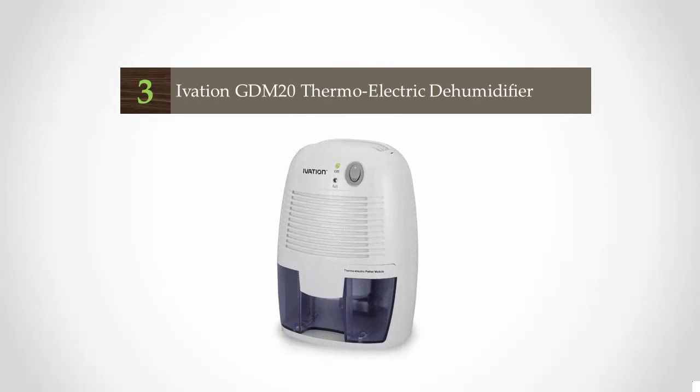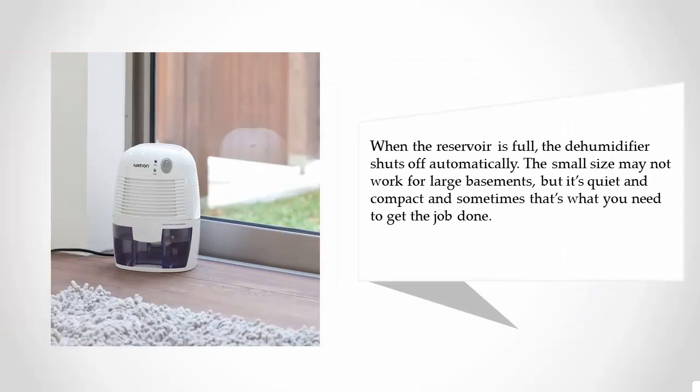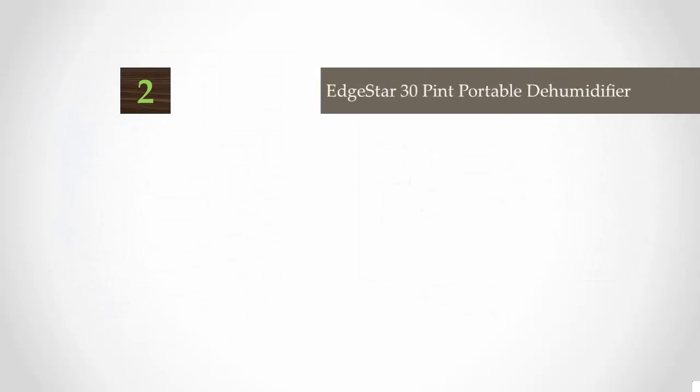Halfway through our list at number three — why is this one of the best dehumidifiers for the basement? For starters, it has no moving parts, making it perfect for homes with small kids who love to play with everything and sometimes unintentionally break things. It's sturdy, has a removable 16-ounce water tank, and will even help to purify the air. When the reservoir is full, the dehumidifier shuts off automatically. The small size may not work for large basements, but it's quiet and compact.